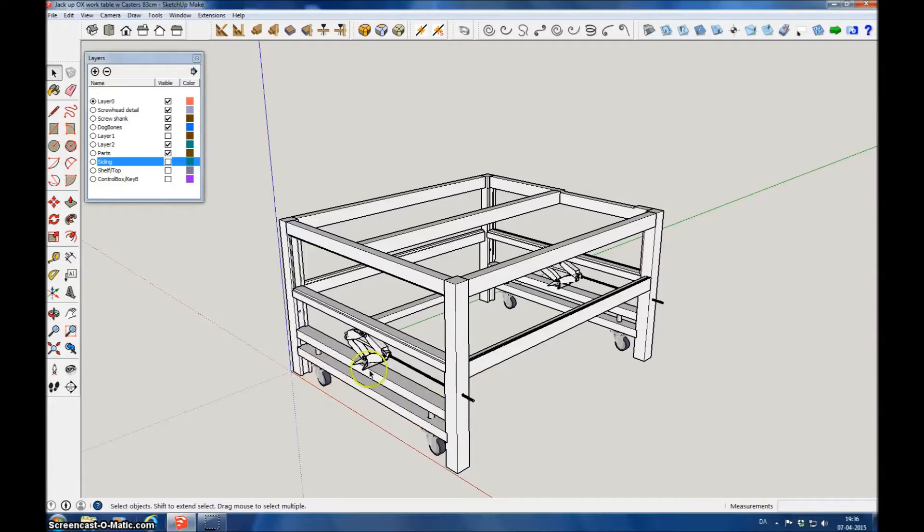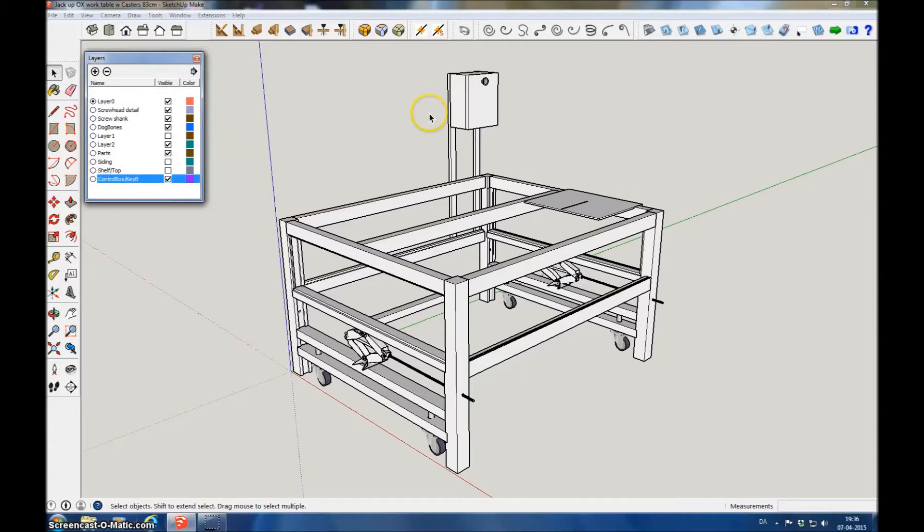By turning the knob here you can expand the jack, and then the wheels will go down so you can move around with the table. This is the control box added here, and then the shelf here — with the little groove you can pull it out and put the keyboard out at the end of the table in order to operate it.